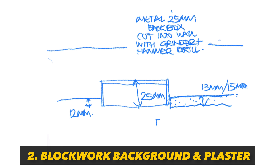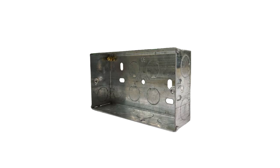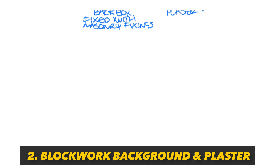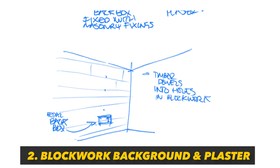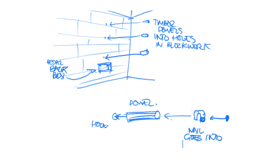If you have block work walls and full coat plastering, I'll first fix 25mm metal back boxes for my sockets into the wall, chasing them into the block work with a grinder and a hammer drill. Then I'll drill holes along the length of the runs where I want each cable clip, push a dowel into each hole — which gives a little bit of timber to enable me to tap the cable tack into the wall. If you don't fix your back boxes first in these scenarios, it really is much harder to run the cables if you're inexperienced.